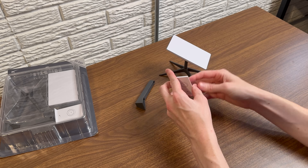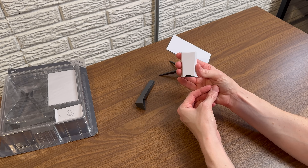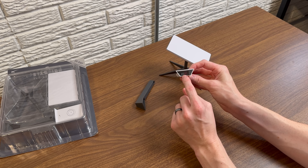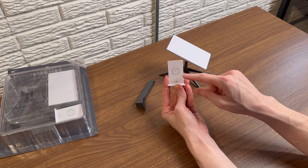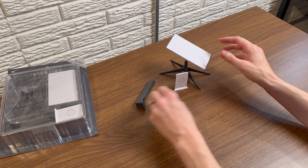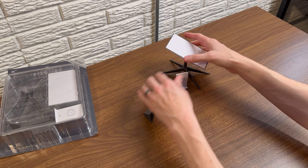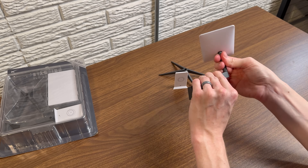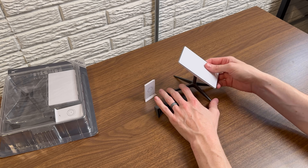You also have a scale model of the Generation 2 Starlink router. On the bottom they included the holes for your Starlink dish and for the power cable — a pretty neat detail. Of course it has the SpaceX logo and Starlink logo on the front, just like the real router. You also have a magnetic long wall mount accessory in case you wanted to put this on your refrigerator. You can take the dish and insert it right in. I like having this on my desk — it's a good background for my videos.